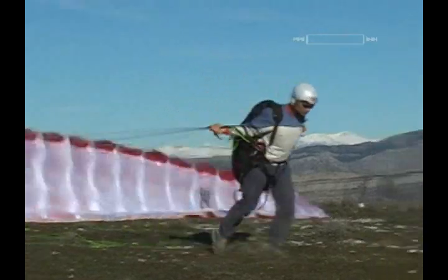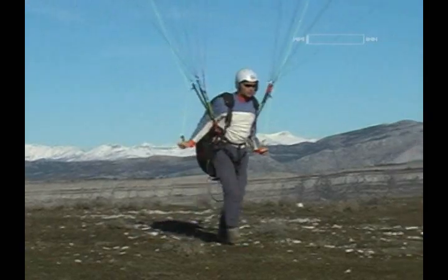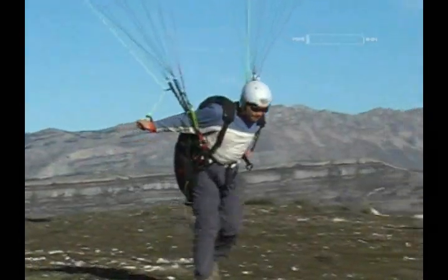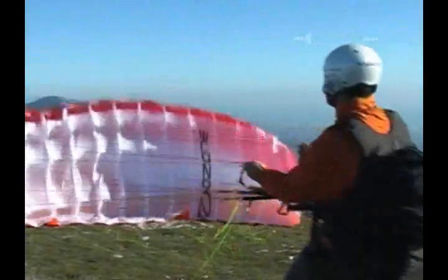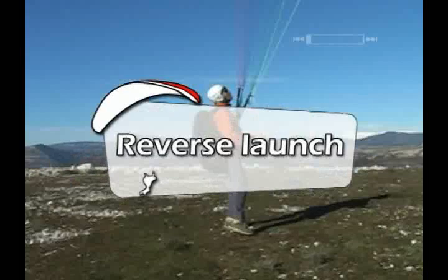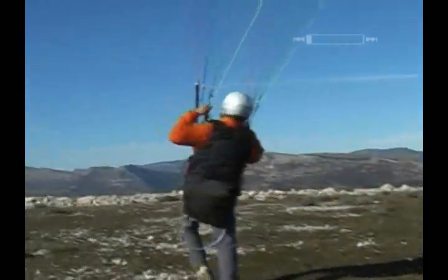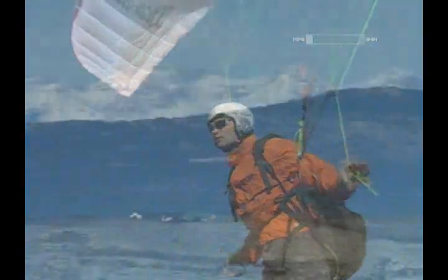A forward inflation is also possible in strong winds; however, a reverse inflation is more suitable for strong winds. It enhances the pilot's ability to control his wing — if he needs to reduce his force, he can walk uphill towards the wing without the risk of falling. Pilots tend to prefer this method since it lets them see the wing during the entire inflation process.